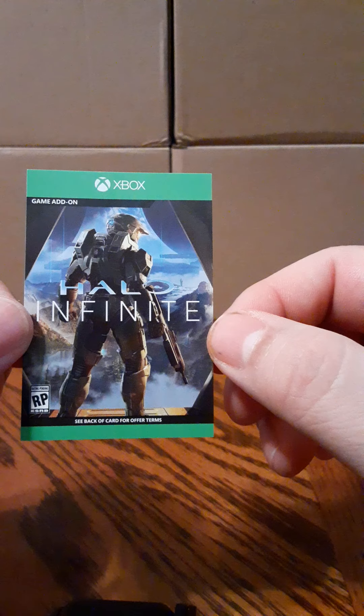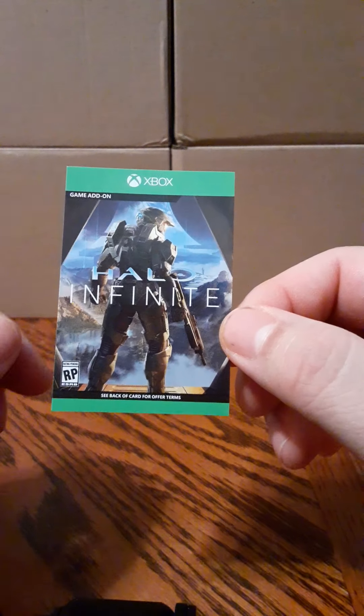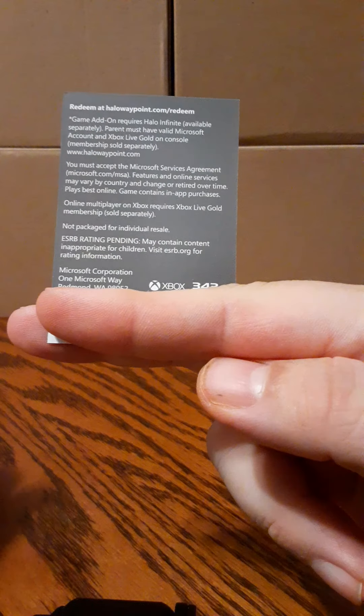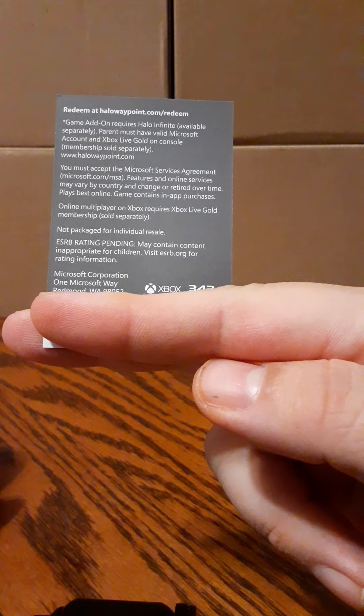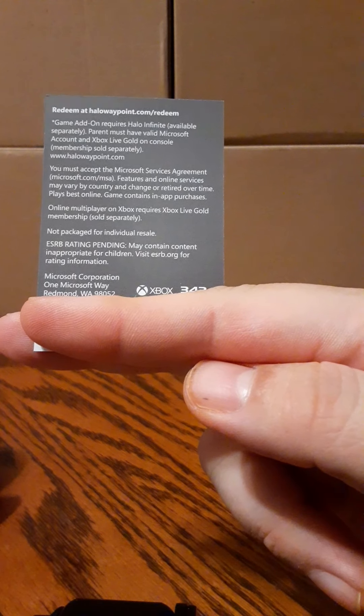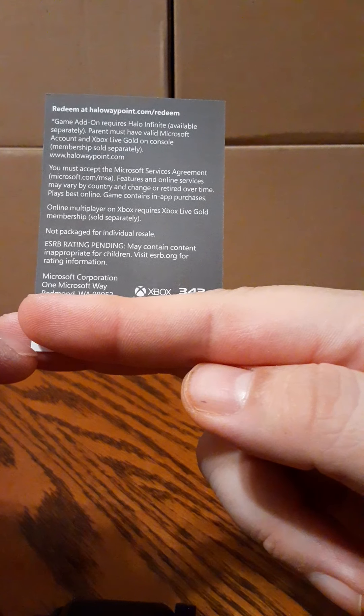Here is the game add-on code. Back of the card — I've got my finger over the code for obvious reasons. I don't want anyone to use the code. That's what the bag looks like and your code's right here on a white strip.